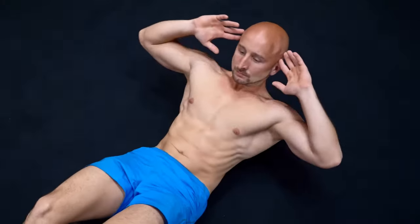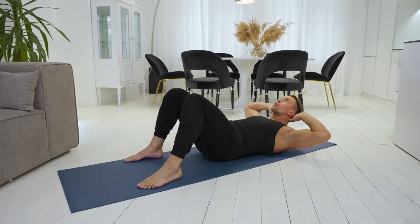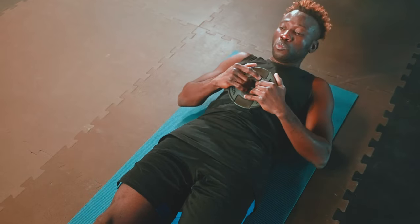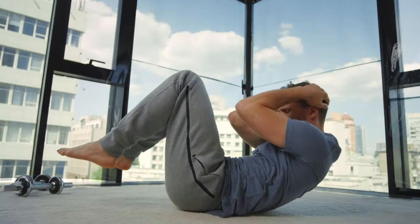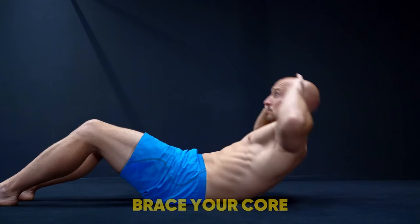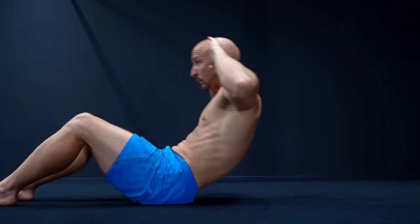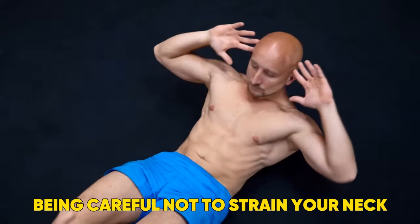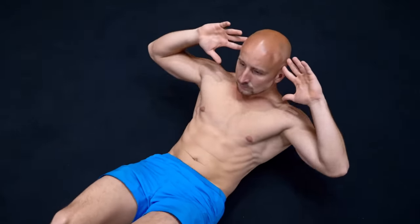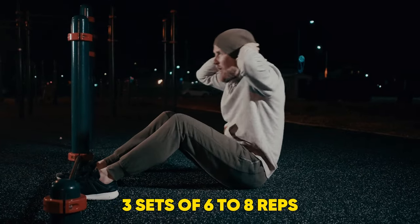8. Sit Up. Rosart rates sit-ups for boosting your core strength. Top tip: fold a towel up and place it under your lower back for support and full range of motion. Start by lying down on your back with your feet flat against the floor and your knees bent. With hands on either side of your body, brace your core and raise your upper body off the floor, sitting up towards your knees until you are upright. Then, bracing your core again and being careful not to strain your neck, lower yourself back towards the ground. Aim for three sets of six to eight reps.